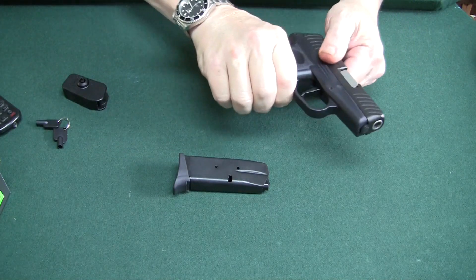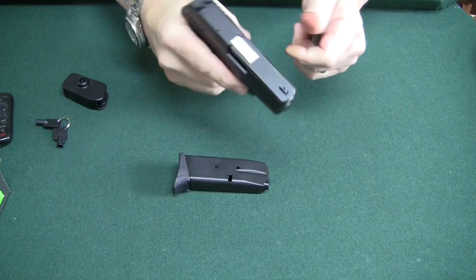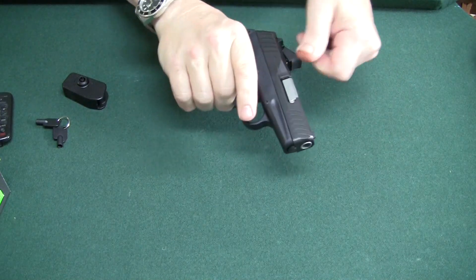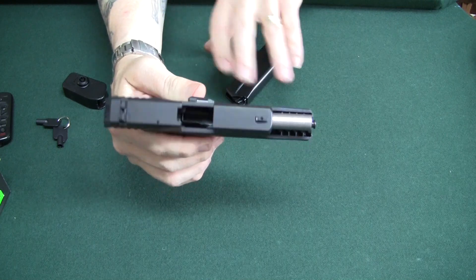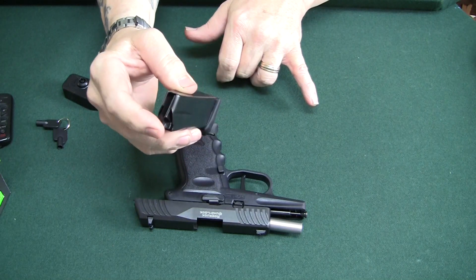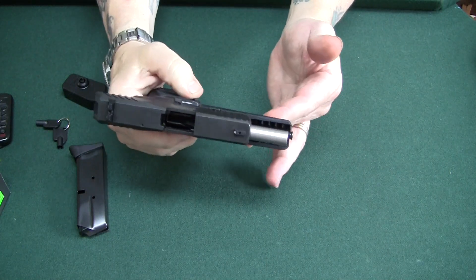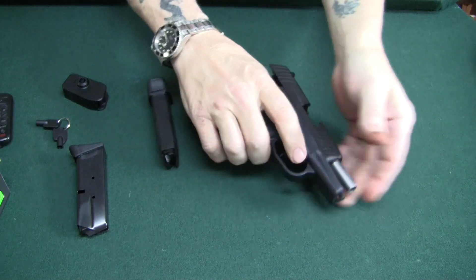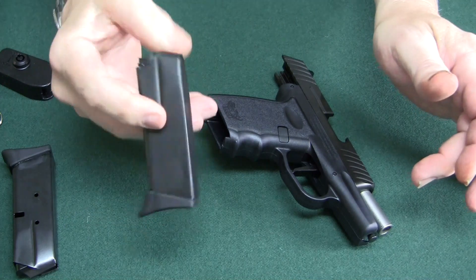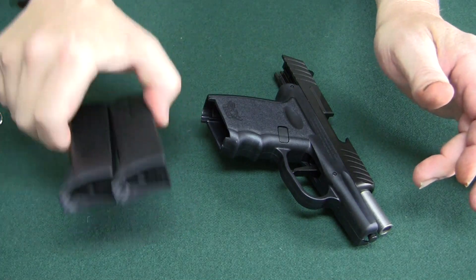You get two 10-round magazines. One of these magazines doesn't like engaging the slide hold-open — there's a finger that hits the floor plate and trips that slide hold open, and one of these magazines doesn't like doing it. But you get two 10-round mags with it, which is a nice deal. These are made by the company and they come with the little pinky extension, which is cool.